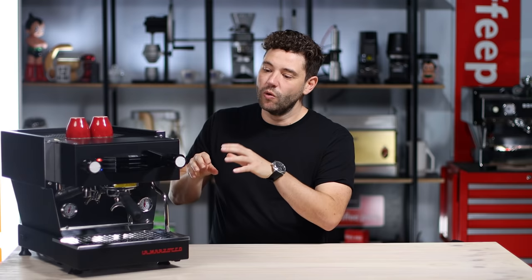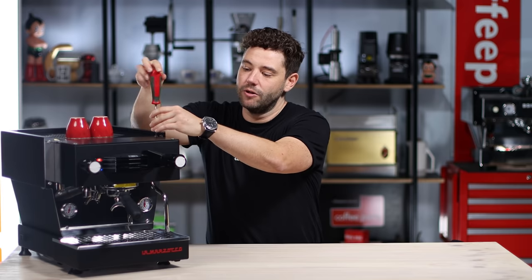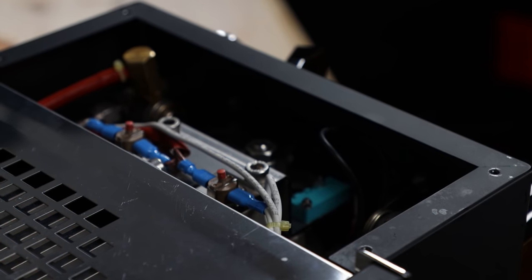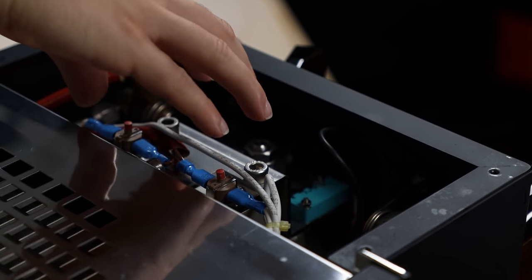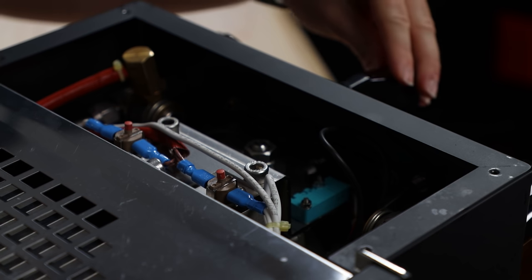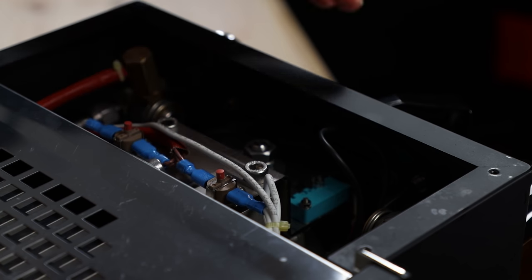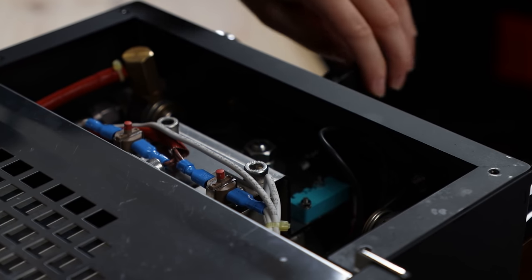Let's look at the specs. We've got the integrated group head and the manual paddle — to see how that works, let's open the panel. Moving the front cover, we've got the 170ml integrated brew boiler right here. Looking at the paddle: as you move it across, that part hits the micro switch, which activates the group head. It's effectively the same as a rocker switch but with a much nicer feel.